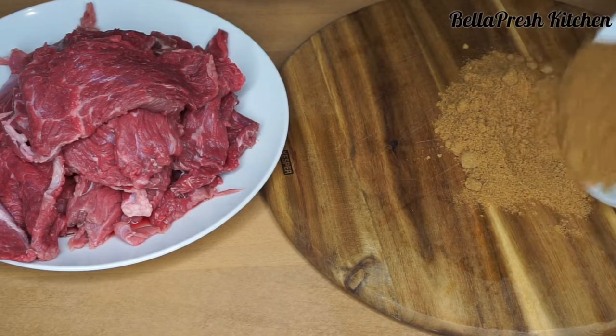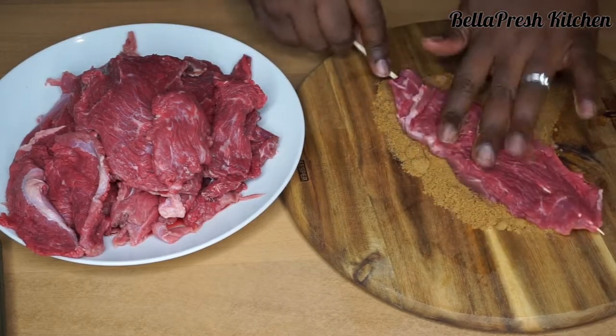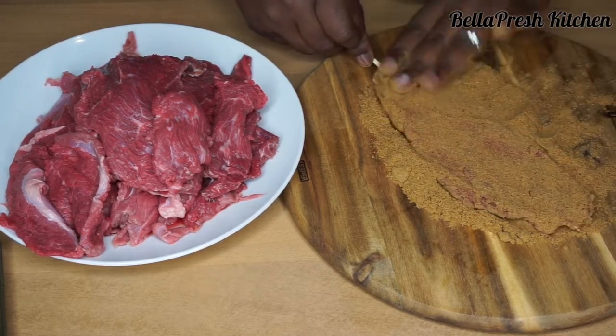Some people prefer to skewer all of the beef before dabbing, but I prefer to skewer each beef fillet and then dab. This way, all of the flavors from the suya spice are marinated into the beef fillet for a longer period of time.